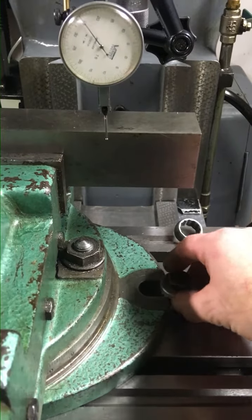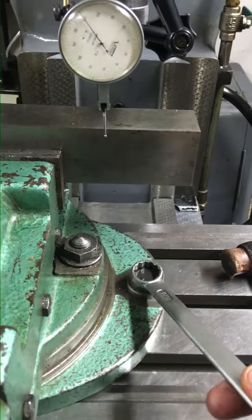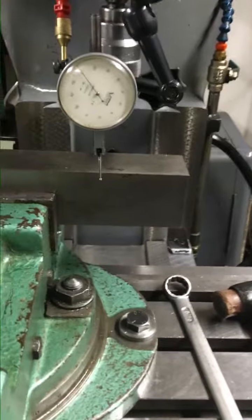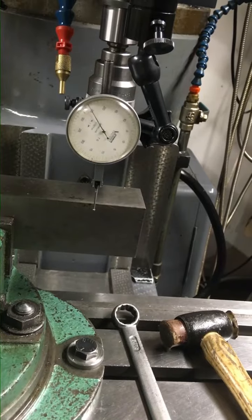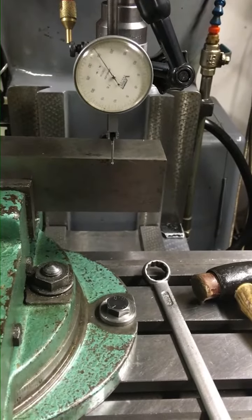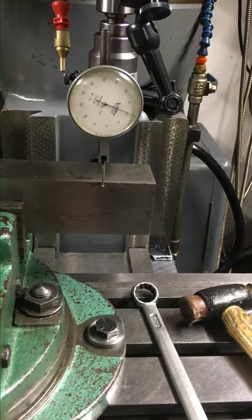The first thing to do is put in the first T-nut and lock it down to a reasonable tension. You can then wind the clock until it is virtually over the centre line by eye of that T-nut. Wind the clock into play so that it actually engages onto the clock and we're then at zero.